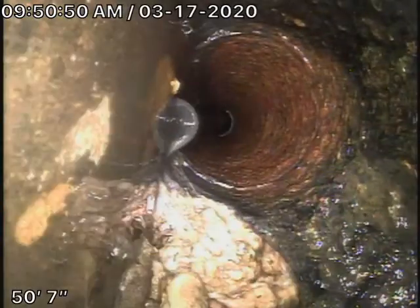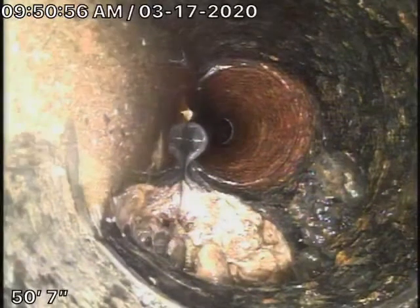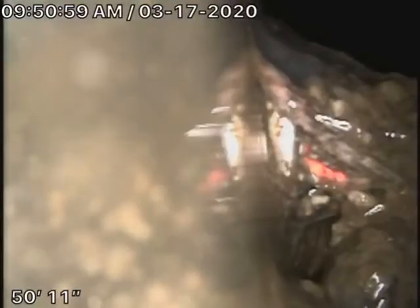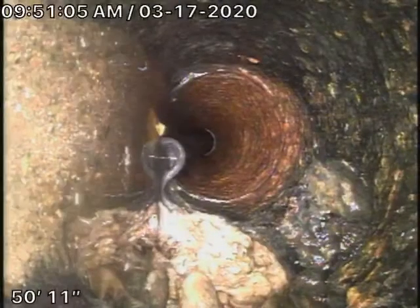There's a drain tying in from the side. There's something — let's get a look at that. Is that broken there? That's jacked up right there. Right there. Let's get a look at that. The pipe is rotted and broken from the side. The pipe is rotted and broken.